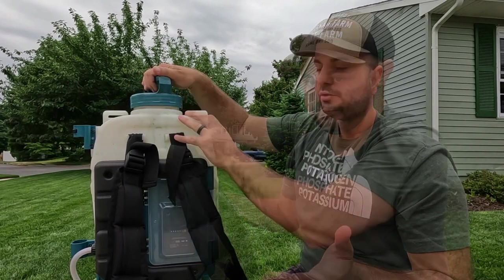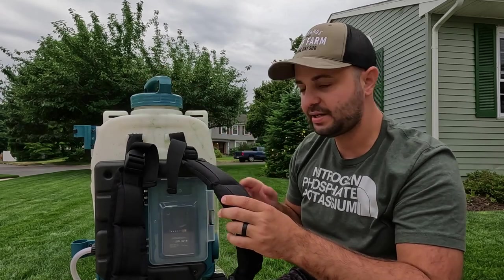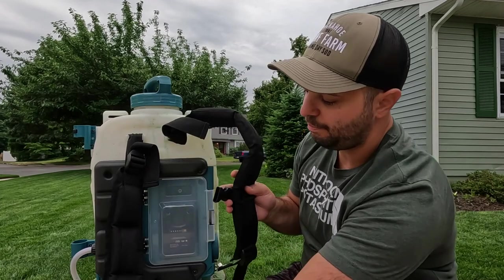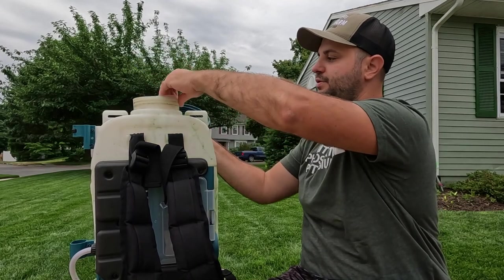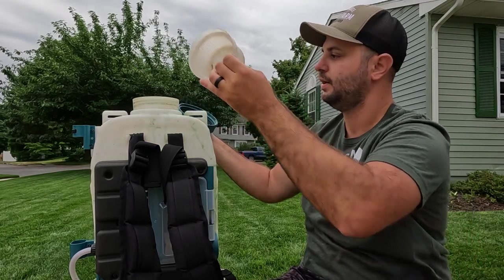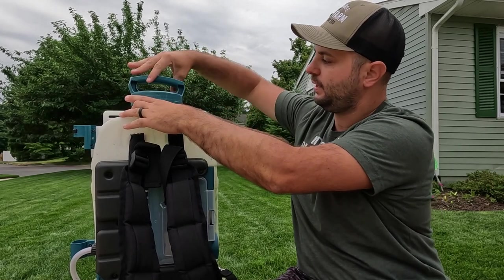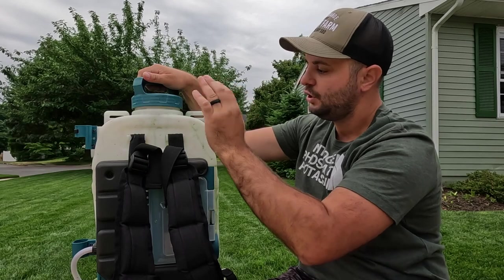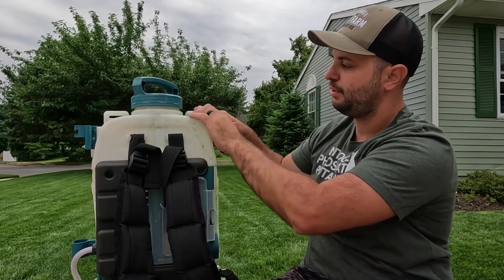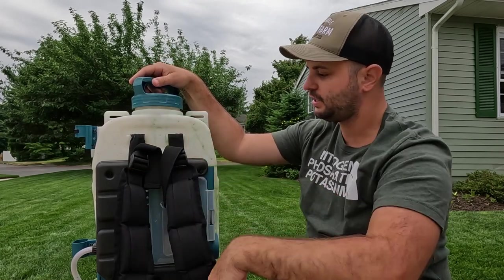The last thing I'll touch on is the straps. They are nice and thick with a buckle that goes across the middle. The lid at the top opens up and you have a little filter — pretty standard with backpack sprayers. You throw the filter in at the top, use it if you want, and screw on the lid. The straps are very adjustable — you can thread them through the top or through the middle. I find it more comfortable on my back when they're positioned in the middle, so just adjust however you feel most comfortable.